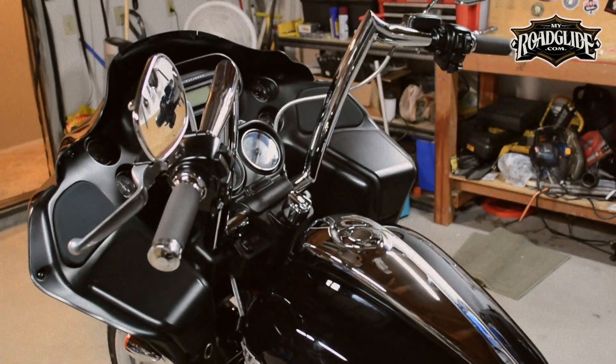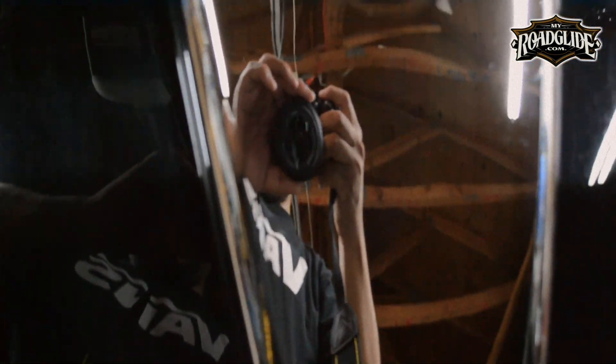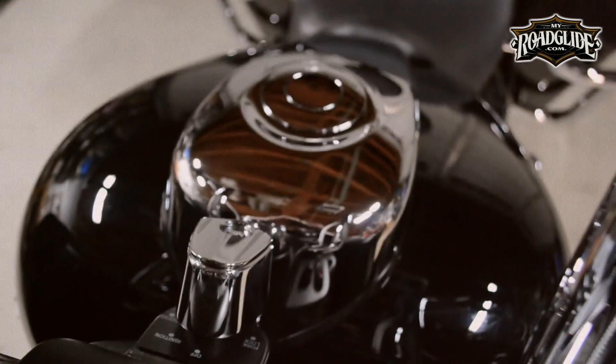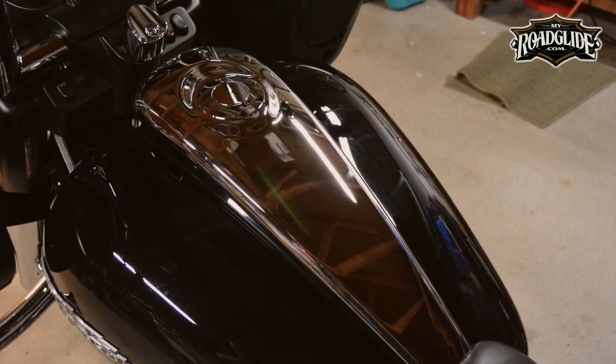Now our thoughts on these two products. The Curvaceous Dash is a beautiful piece. Its simple yet elegant styling flows perfectly with the shape of Harley's Touring Tank. It looks great painted and looks even sexier when it's chromed.